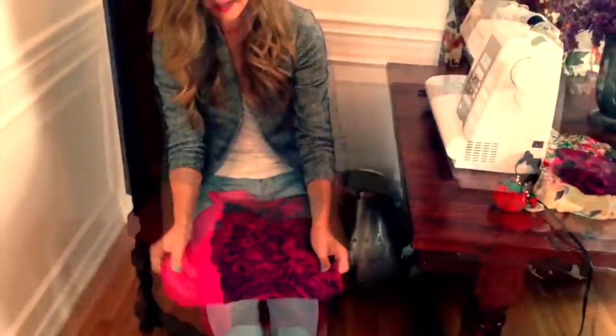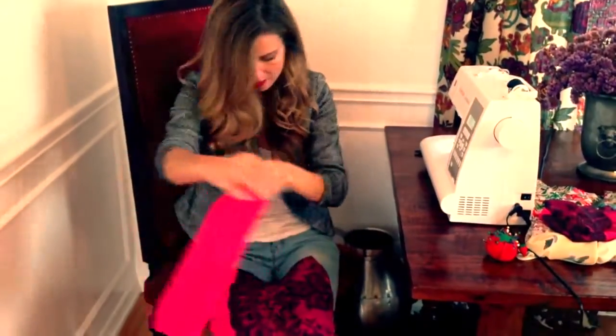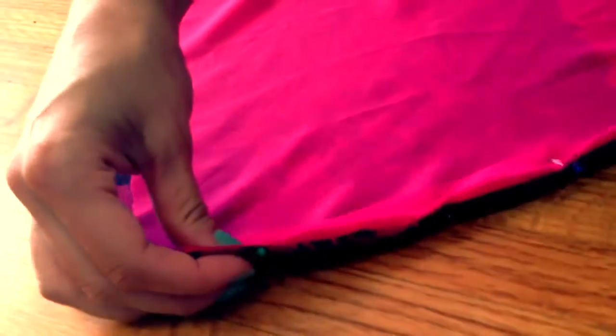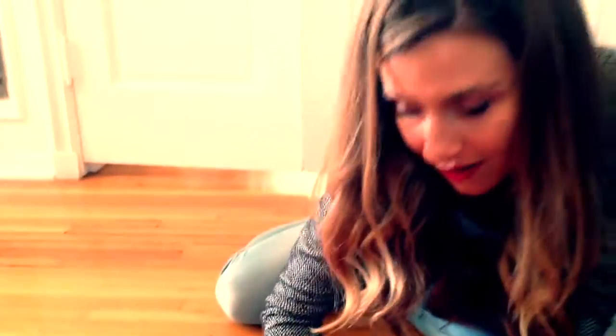This needs to be laid facing upward. This slip needs to be laid on top of it. You absolutely have to pin this — it only takes a minute. This is how the seam looks, and then when you flip it inside out, it'll be a nice straight line.